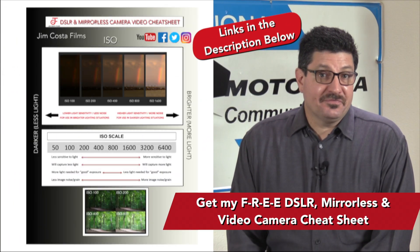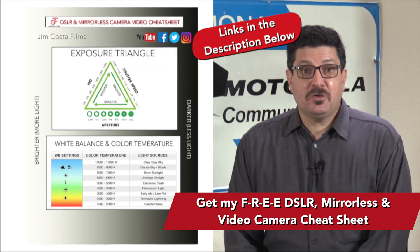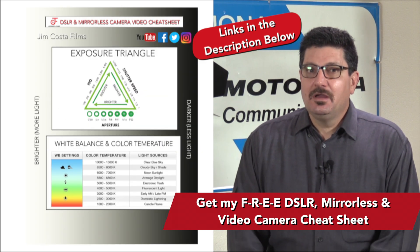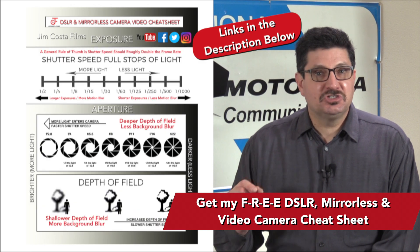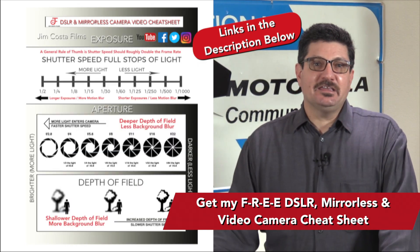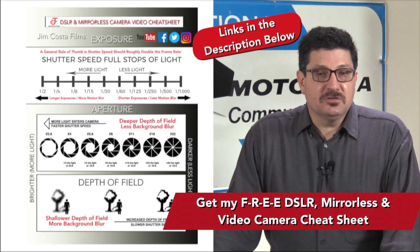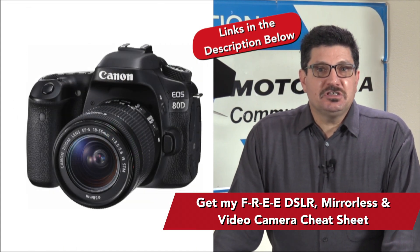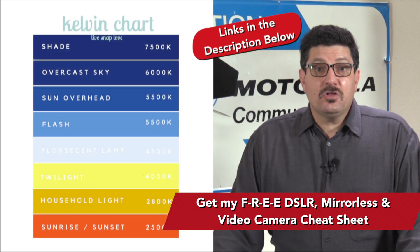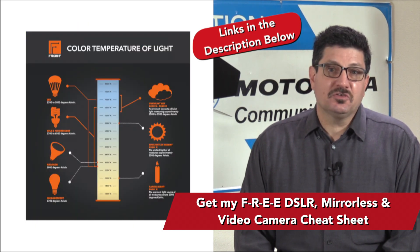I mentioned at the beginning about some freebies and training. As a professional video producer and photographer, I've created an absolutely free cheat sheet for you on all the best camera settings to shoot with your DSLR, mirrorless, or video camera — settings that will allow your photos and particularly your videos to shine and stand out from the competition. The link to get that cheat sheet is just below in the video description. My cheat sheet specializes in shooting video with any type of camera. In it, you'll find all the info you'll need on important video techniques such as white balance, color temperature, frame rates, and more.